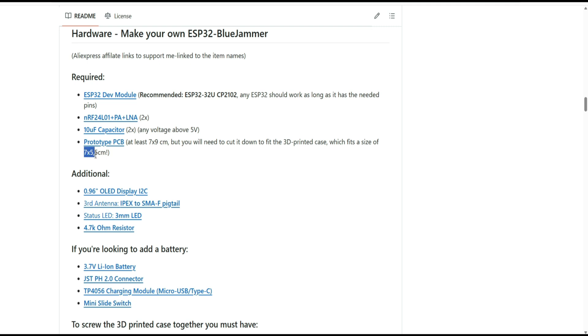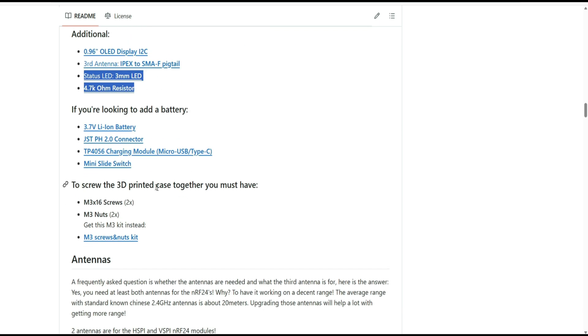Mine is about 7 by 5.2 cm. For this one I didn't use the display or the third antenna — I don't think I need them. Since the jamming power comes from the NRF modules, I added an LED and a resistor for it. I don't need a battery — I try not to use batteries in my projects because lithium batteries can die permanently if discharged below a certain point.